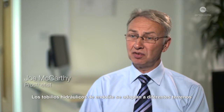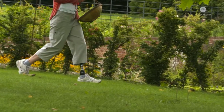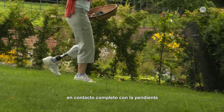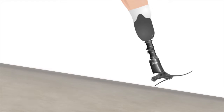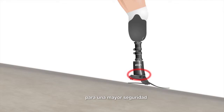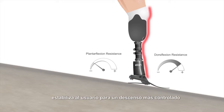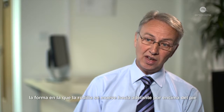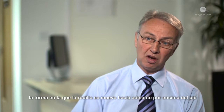Enderlite hydraulic ankles adapt to different terrain on the first step. When walking downhill, the heel softens, allowing the foot to fully contact the slope sooner for improved safety and security. At the same time, an increased braking effect stabilises the user for a more controlled descent, and it does that by controlling the tibial progression — the way the knee moves forward over the foot.